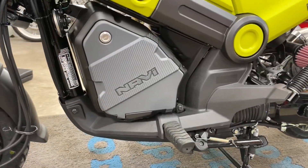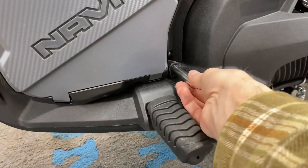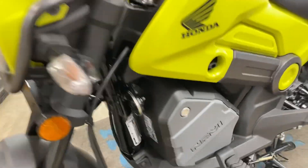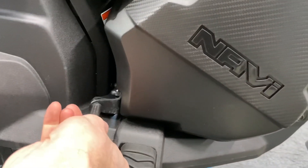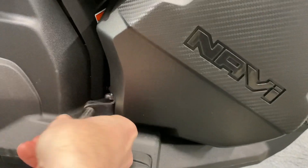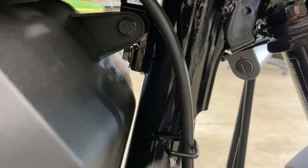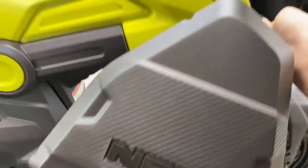Now that we're back over at the bike, we're going to have to remove three bolts from the storage box. One of the bolts is on the left side of the bike, and that is just a 10 millimeter. The other one is right down here in the bottom — that's a 10 millimeter as well. And the last one is right up here, and this is a 12 millimeter. Go ahead and move it out just like so — three bolts, pretty easy.